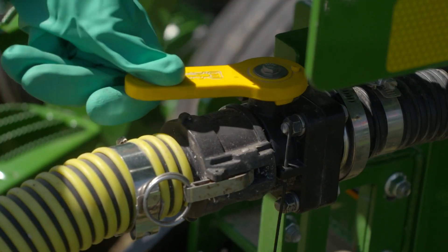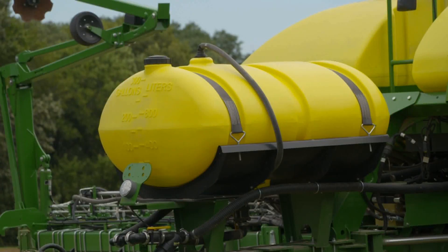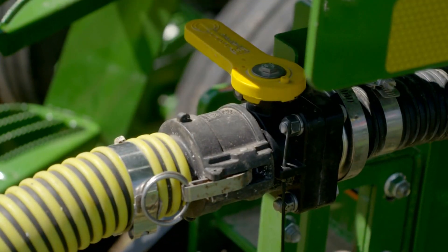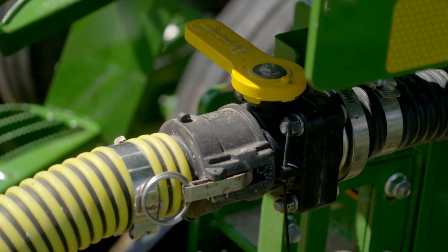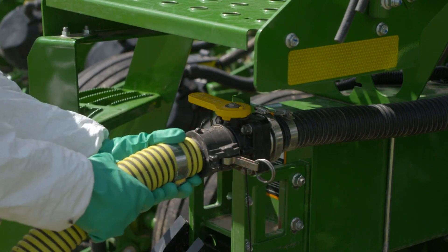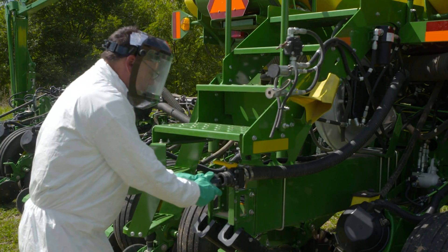Open the valve in front of the fill coupler so product can now be pushed onto the planter. When the desired amount of fertilizer is in the tank, close the ball valve in front of the fill coupler. On the tender, close the valves on the pump supply line and turn off the pump. Disconnect the tender hose from the fill coupler and attach the fill coupler cap.